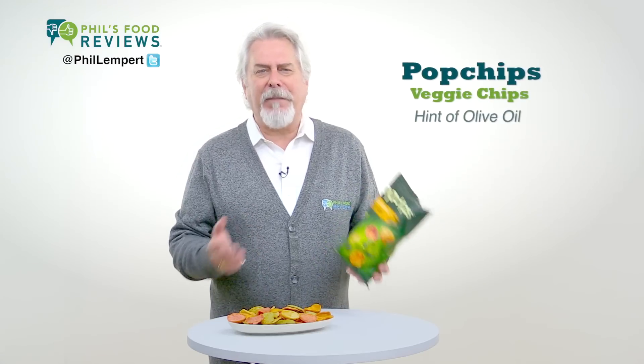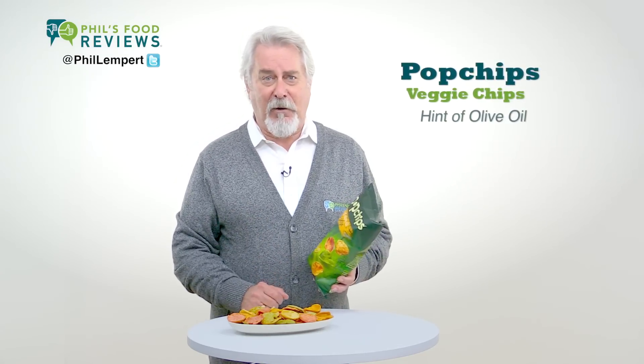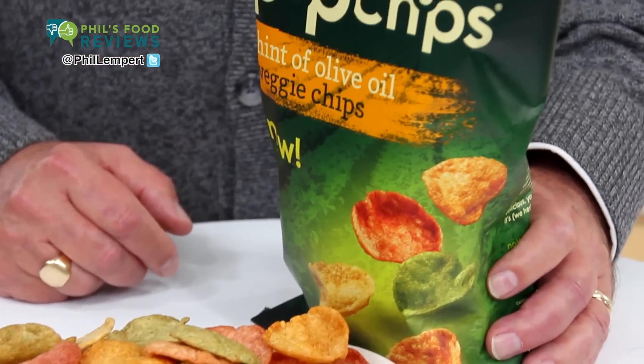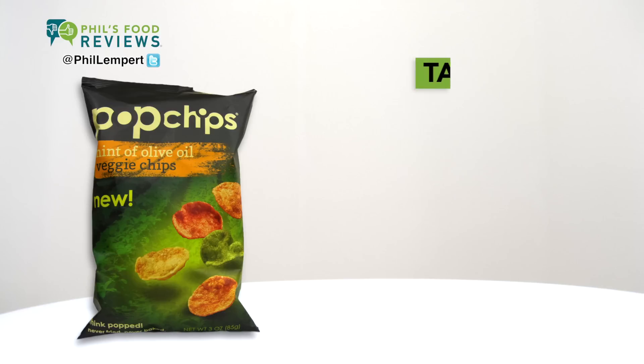These are light, crispy, and baked. They're made from a base of potato, chickpea flour, and navy bean flour, together with a great spice combination that gives just a hint of flavor and will not overpower.